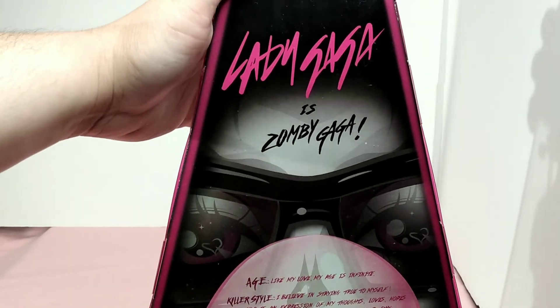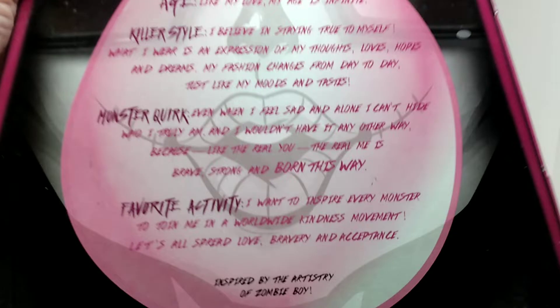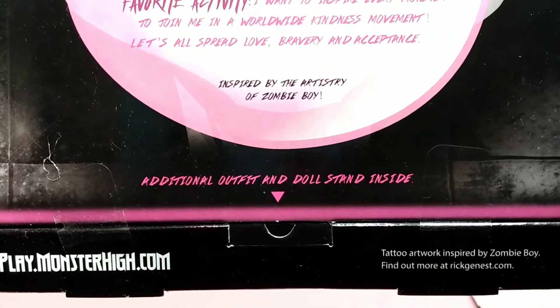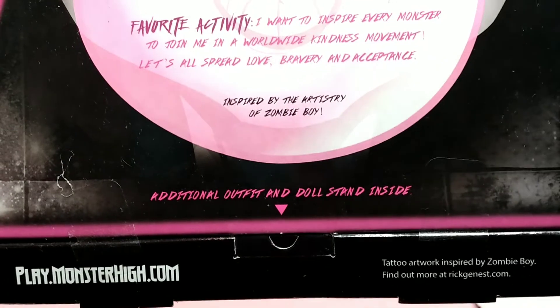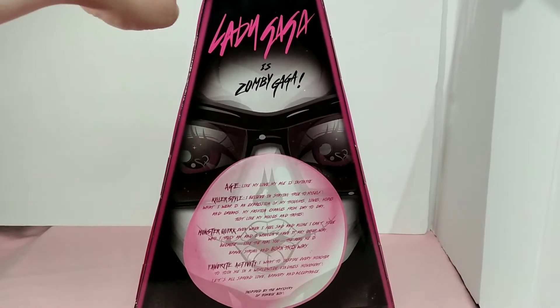I got this doll when it first came out and it says Lady Gaga is Zombie Gaga. You can pause the video to read this because it is exciting and inspiring. It says additional outfits and dolls stand inside. I'll lean it back for you so you can see the full appeal of it.